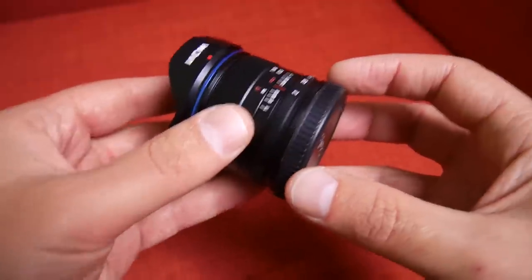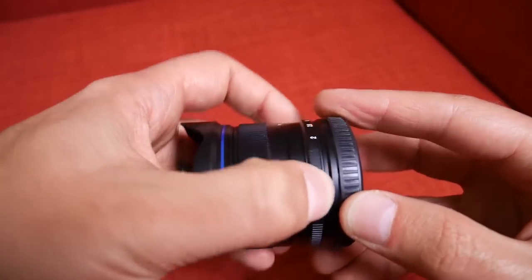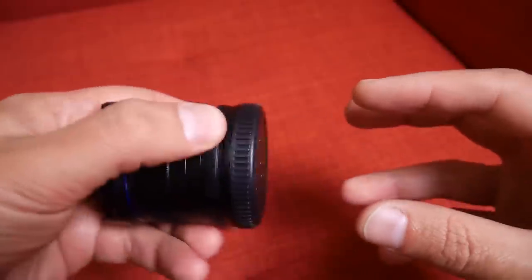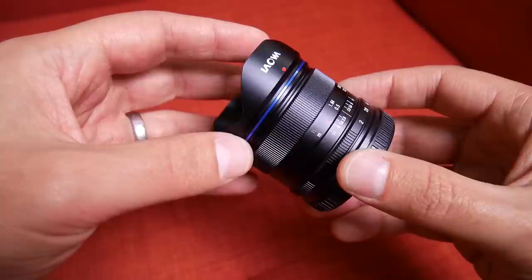My third quibble is with the placement of the aperture ring, and this is something I can't fix. A lot of manual lenses place the aperture ring near the base of the lens. Some of my other lenses have it near the front, and I much prefer that. With the aperture ring at the back, you don't have much space to grip the lens when mounting and unmounting it — you end up turning the aperture ring while mounting the lens. It's a level of fiddliness I don't like, though it's not unique to Laowa — many manual lens manufacturers do the same.